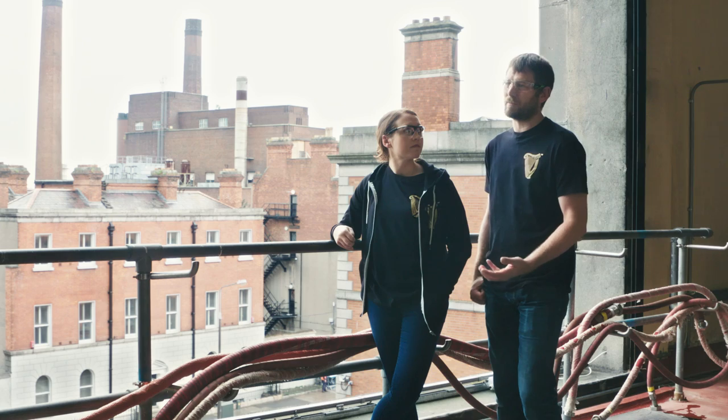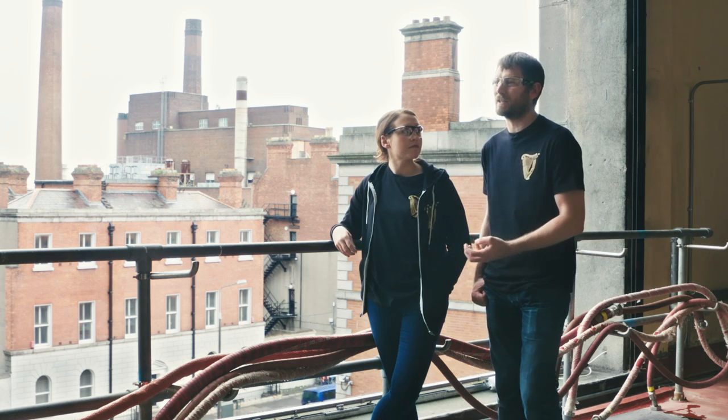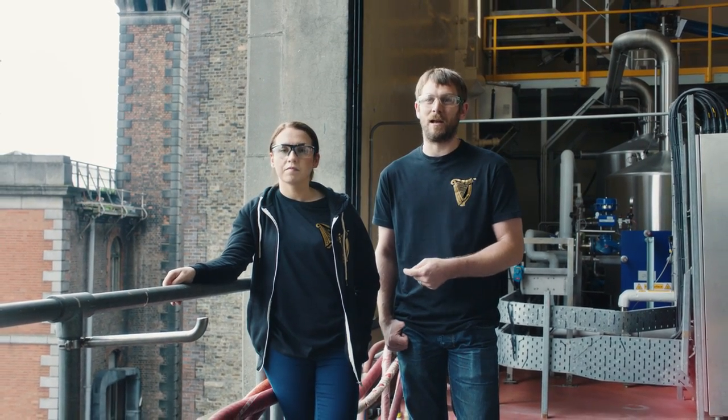When we released the Rye Pale Ale to friends and family and colleagues, everyone loved it. Everyone was asking for more. Why not brew a batch to keg? Why not brew a batch that we can now serve in our Open Gate brewery? And that went down extremely well — one of our quickest selling in the Open Gate bar as well.